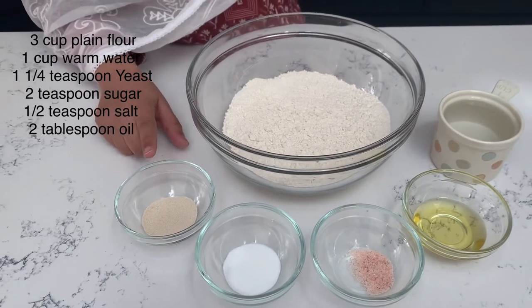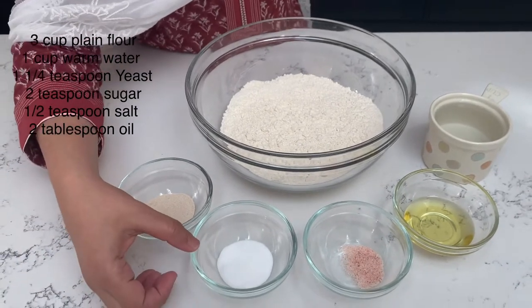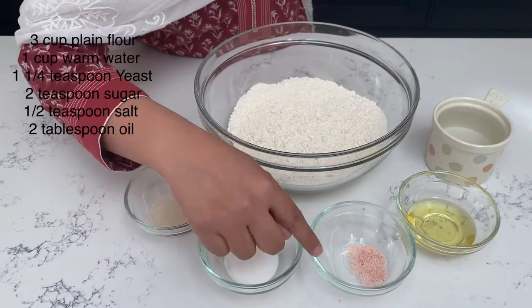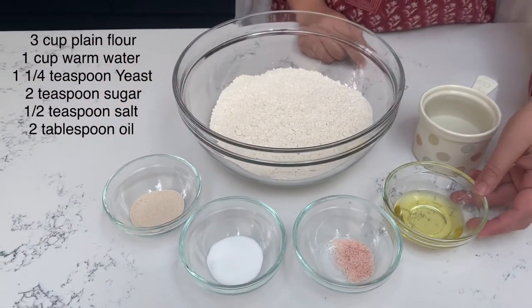The quantities are: 1 and 1/4 teaspoon of active yeast, 1 teaspoon of salt, 2 tablespoons of any oil.